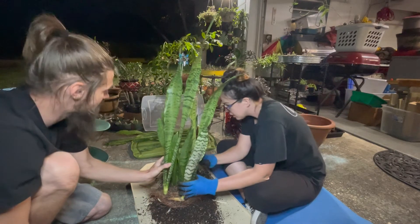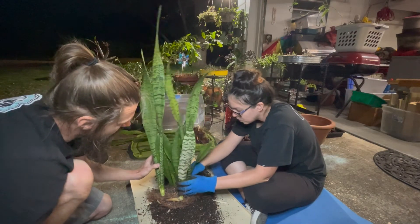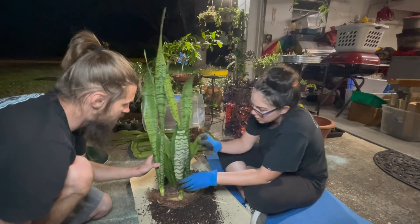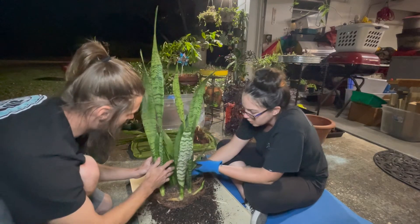Well, I was thinking this one here. Or do you want to trim a leaf? Yeah, this is one of the ones I want to trim off — the one that's all jacked up. We'll see how he does.